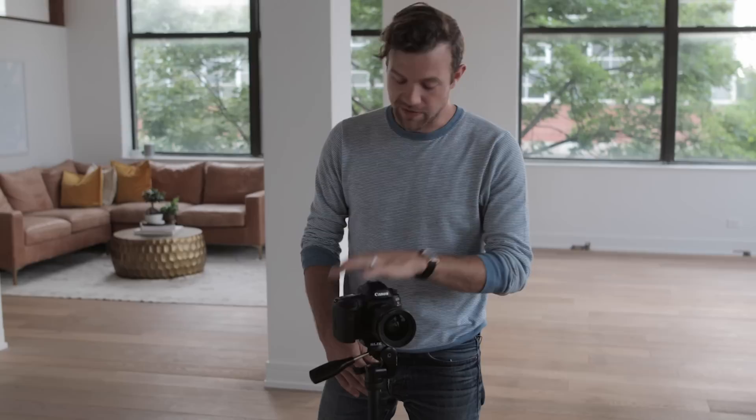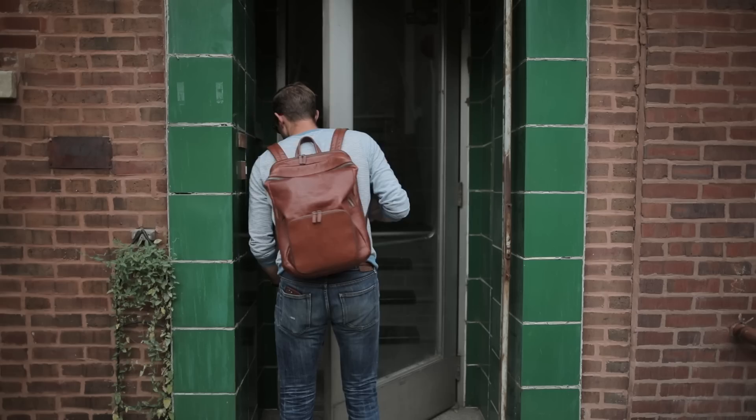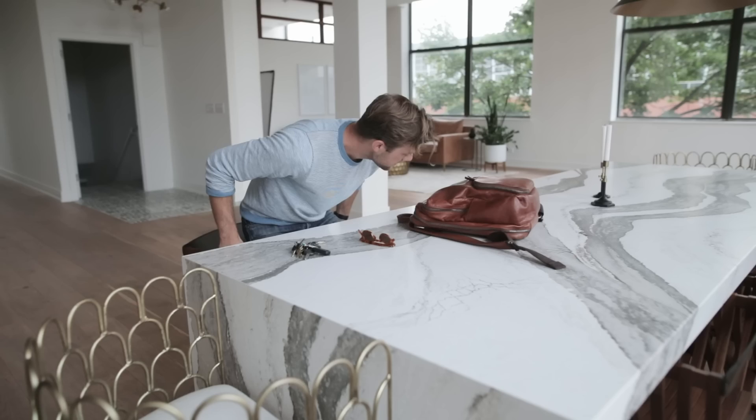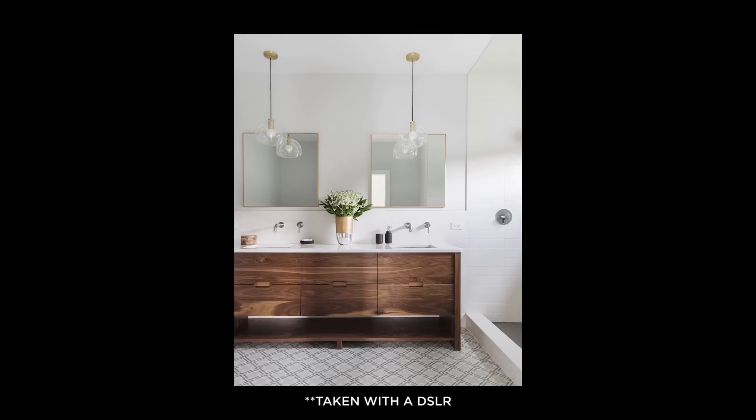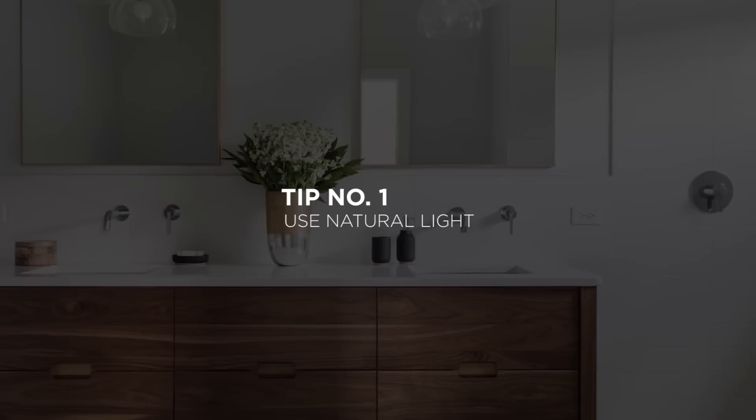Our go-to setup for most full-room shots is the 5D Mark IV with a 24mm on a tripod. But today, I'm going to show you how to shoot better interiors on your phone. Even though all of our professional work is done on DSLRs, all of my personal Instagram stuff I shoot on my phone. And if you follow some of the same principles that we use with DSLRs on your phone, you can get amazing stuff.